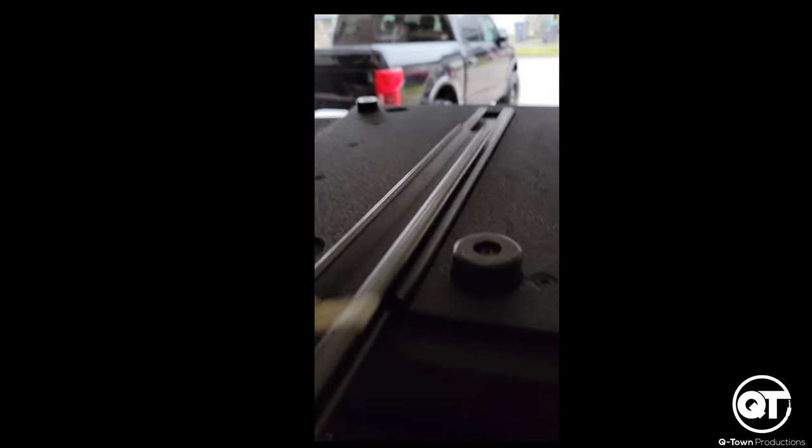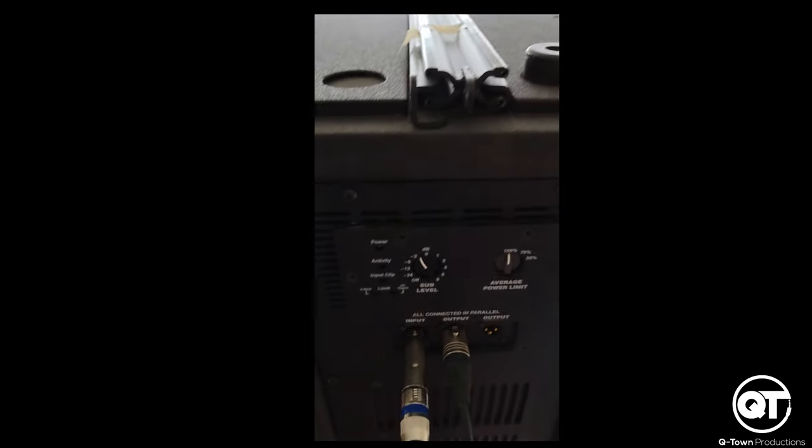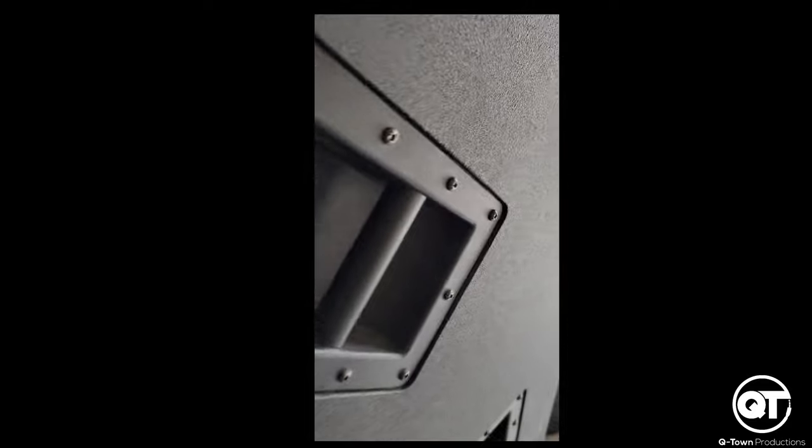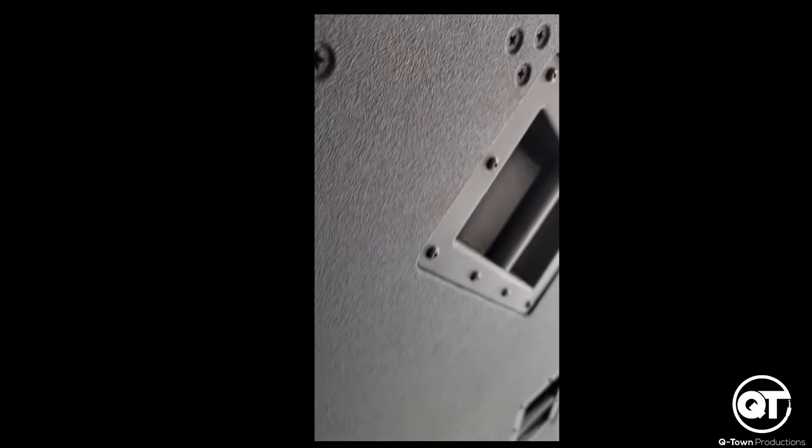Slides out pretty easy — I'm going to get this shelf off. As you guys can see, this connects both the speakers here. Just giving you guys a quick run through of the system.